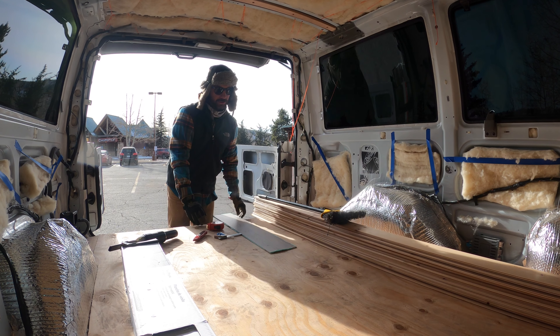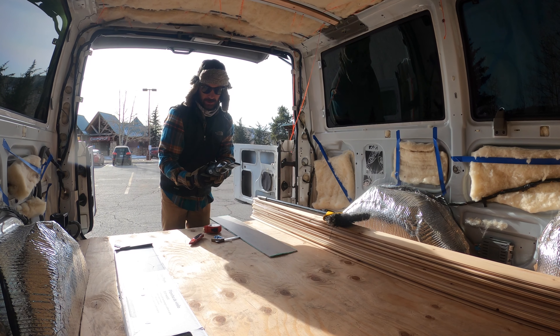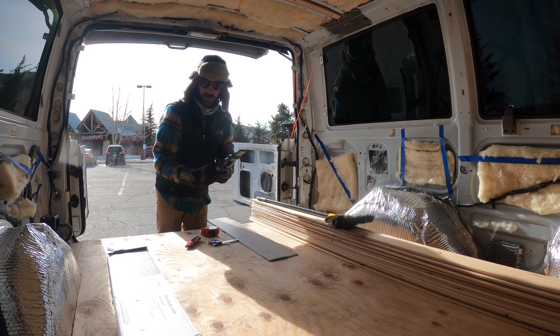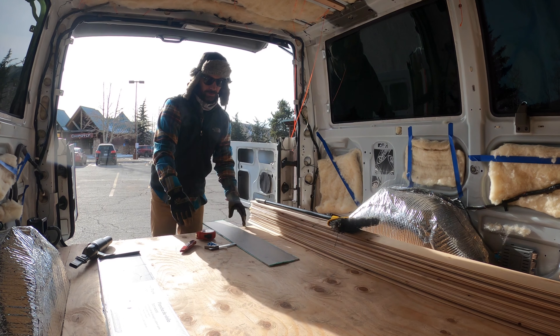Before I lay this down, I just want to give the van one last sweep out and maybe get a little bit of dust and debris. So let's do that, and then we'll start laying down the planks.